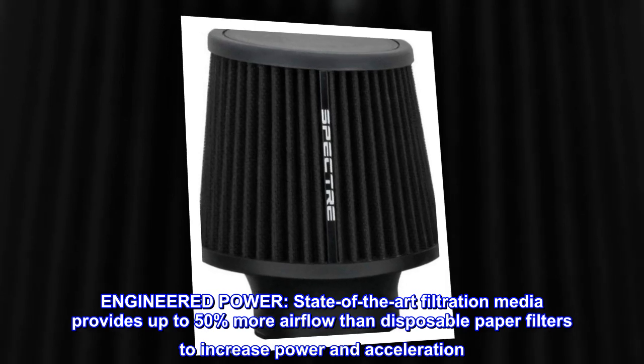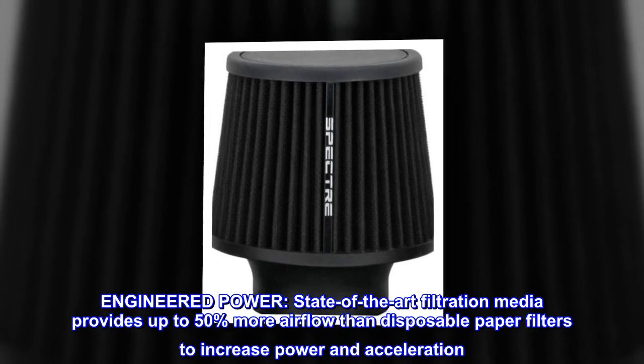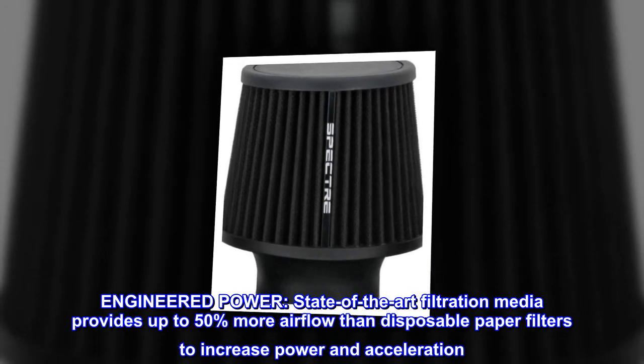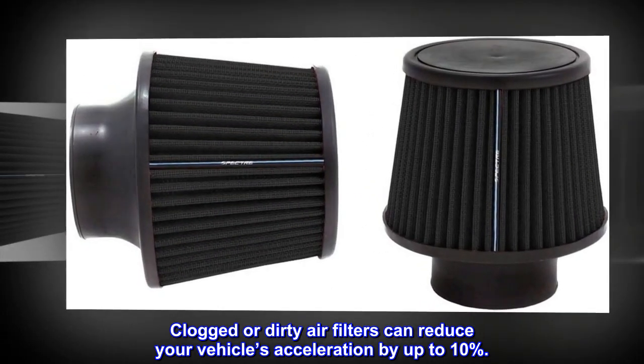Engineered power. State-of-the-art filtration media provides up to 50% more airflow than disposable paper filters to increase power and acceleration. Clogged or dirty air filters can reduce your vehicle's acceleration by up to 10%.